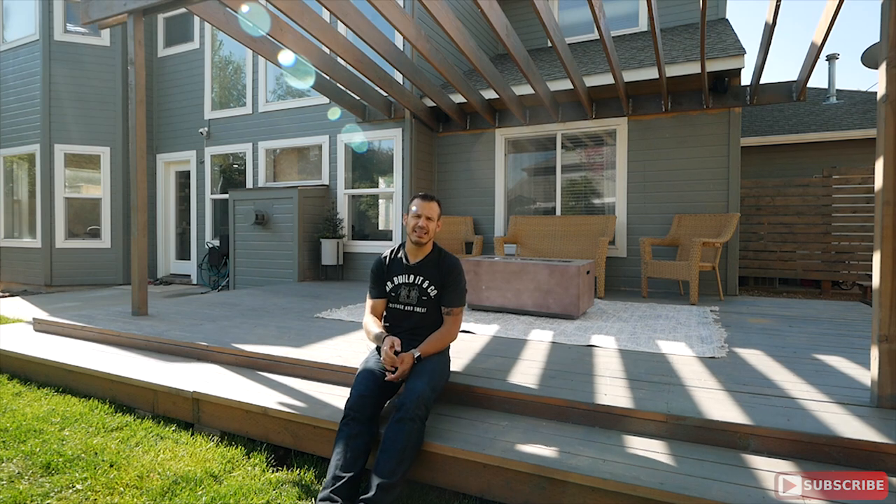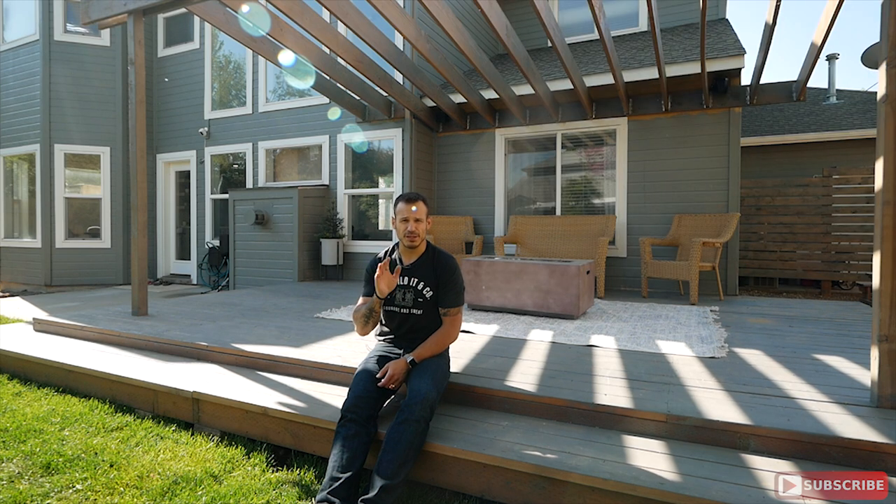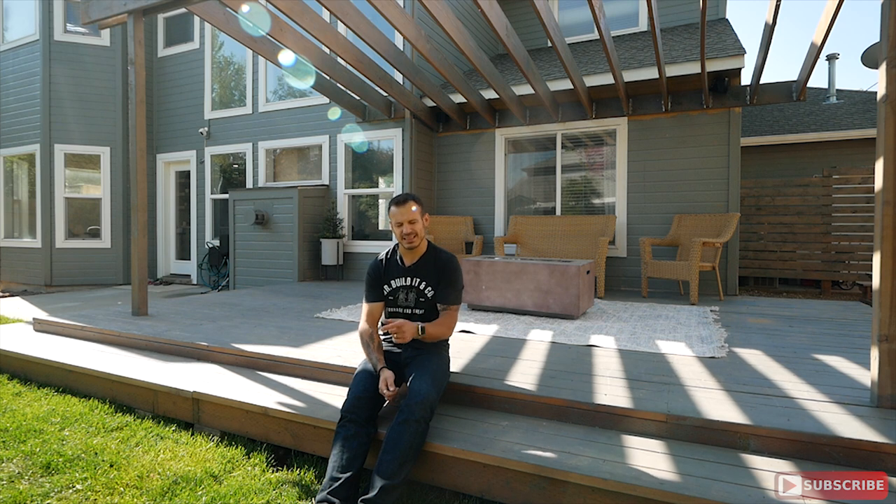Hey, what's going on guys? Alex Mazzuga here from Mr. Build It and in today's video we refinished our deck. Hard to believe this used to be orange. We stripped it, got it all ready for the new stain and got it all done. Big thanks to the Handy Paint product company for partnering with us. Let's not waste any more time and let's get into the video.